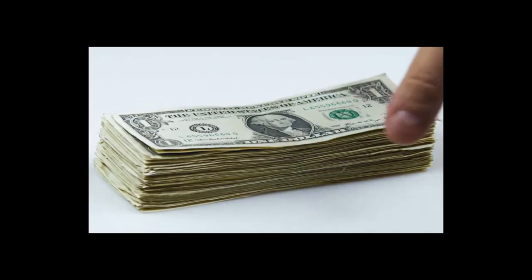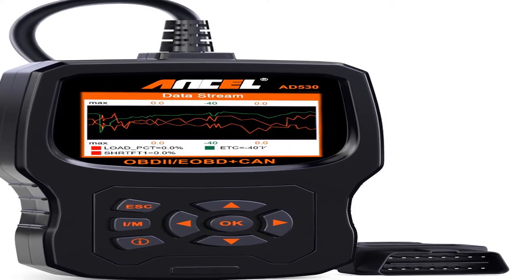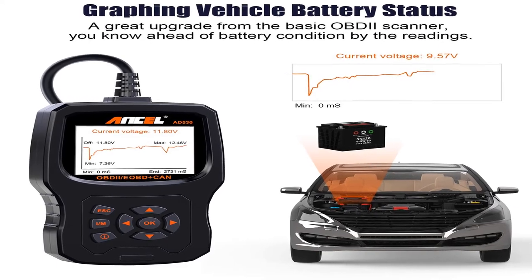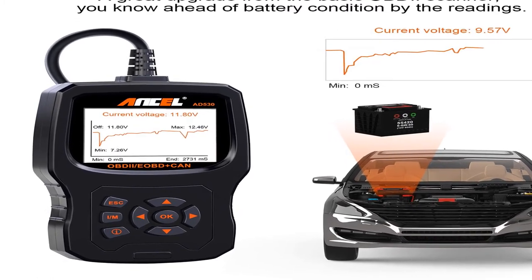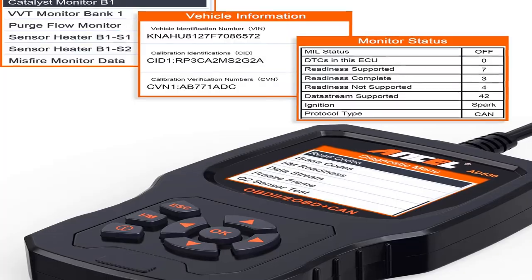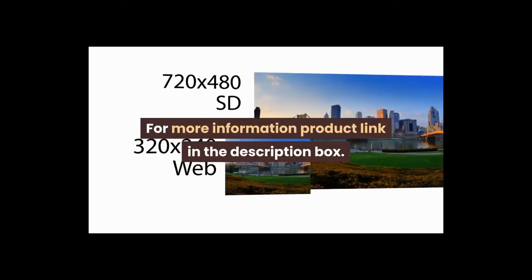Number two: upgraded to a more advanced STM 32-bit CPU with high speed and steady performance compared to competitors. Lifetime free software updates to fix the latest bugs or add new parameters — directly download the software from the Ancel official website, then follow on-screen instructions to install. Item weight: 14.4 ounces, model number AD530. For more information, product link in the description box.